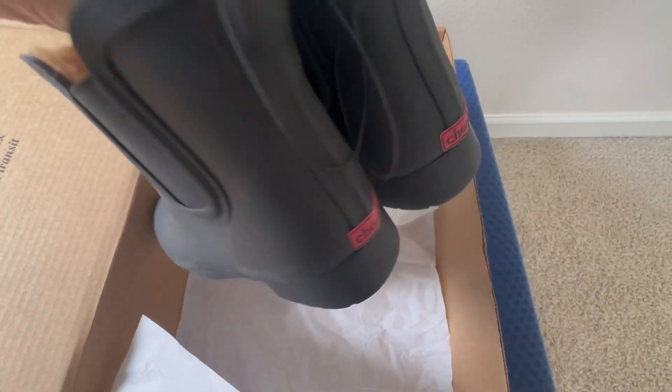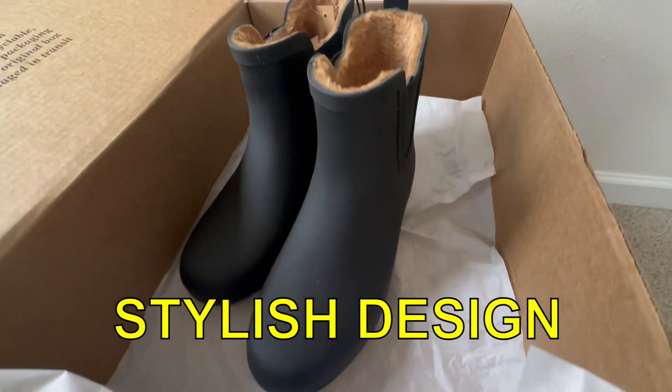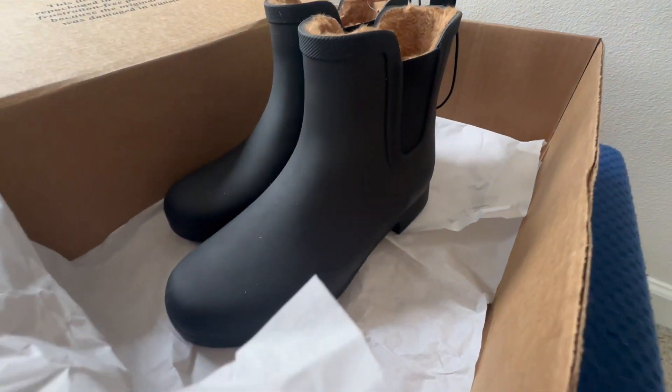Here is the Chuka logo on the back. These are simple boots with a simple design, and I can tell that they were designed with style in mind because they do look quite stylish.